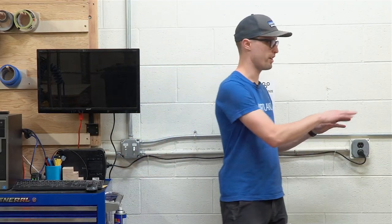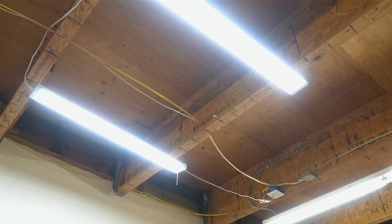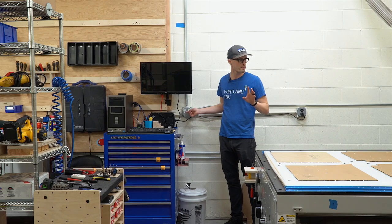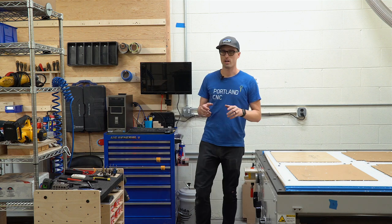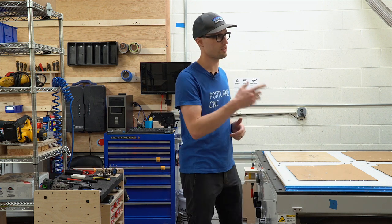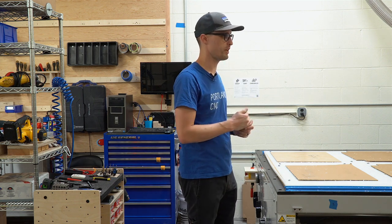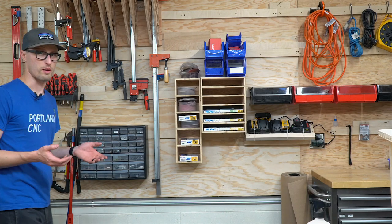Another big improvement: we used to have to walk to the back of the machine — which was a little sketchy in the old shop — to flip a breaker and turn the vacuum on and off. Now we've thought that through better. We have a lighting switch and a vacuum hold switch right there. Part of what's really amazing about the sealed room is it also cuts down the noise of the vacuum, compressor, and dust collector — a really sweet perk of this new space.